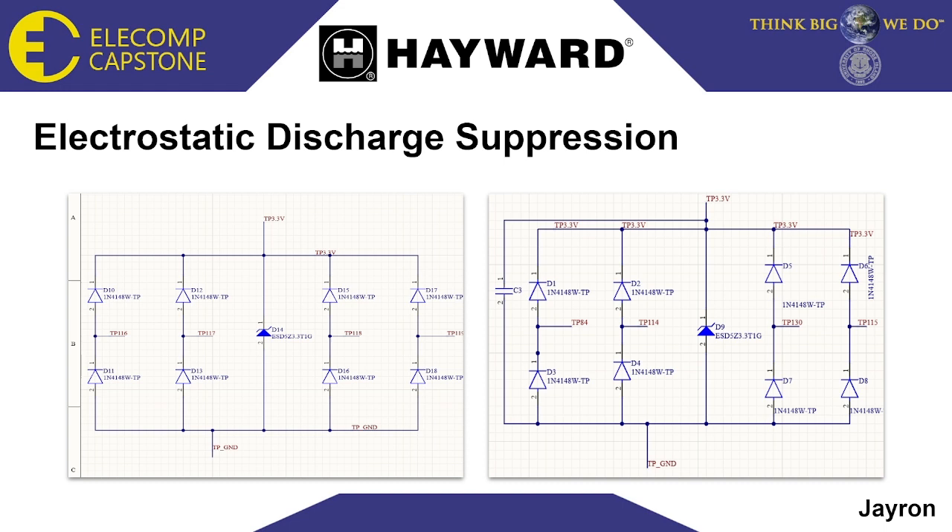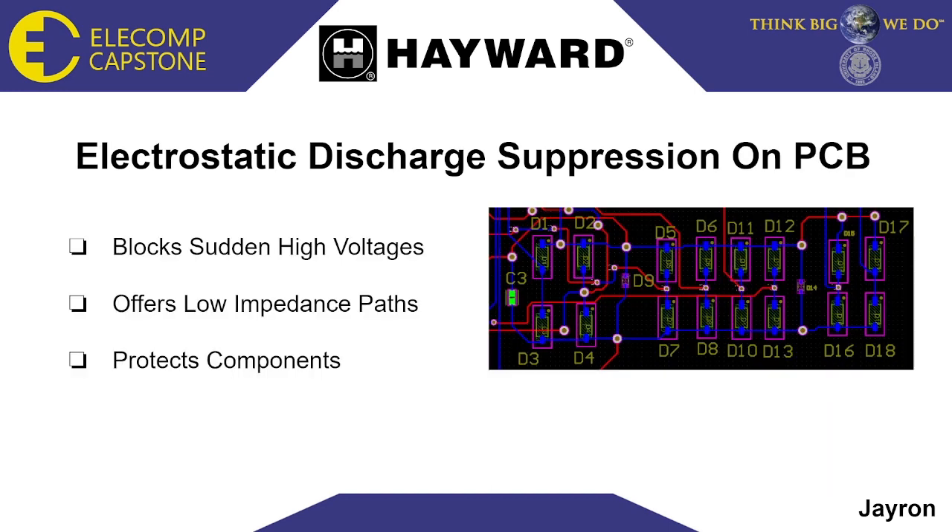This is the schematic for the electrostatic discharge suppression, which will provide protection to components on our board. The main job of ESD suppression on a PCB is to provide a pathway for the discharge of static electricity away from sensitive components, preventing damage. The Zener diode will serve as a voltage reference and will be turned on if it exceeds the threshold voltage, creating a path to ground. Electrostatic discharge can reach up to 20 kilovolts, which could endanger electrical components.